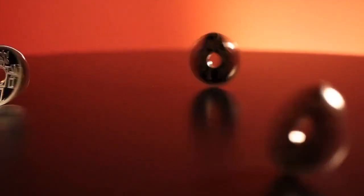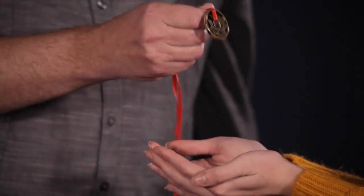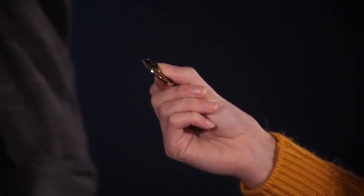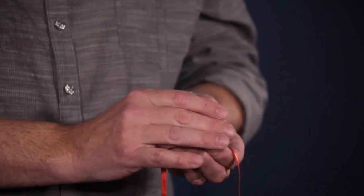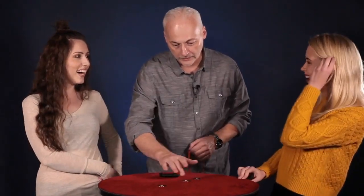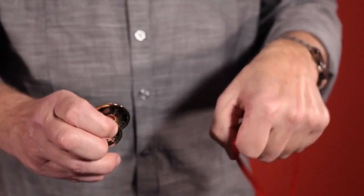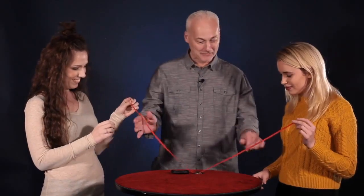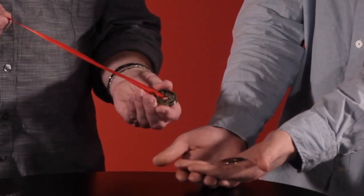I created the Charming Chinese Challenge 20 years ago and this is the Definitive Version. This routine is used by some of the world's best magicians. Now you're going to see how I do it.